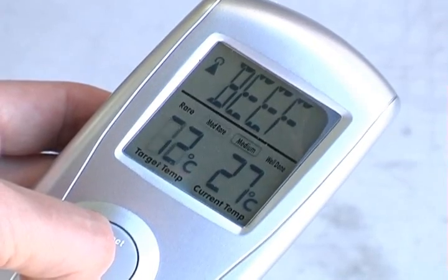You've also got the choices of rare, medium rare, medium, or well done. So you select what you want. In my case with the roast beef, I'll probably go for medium rare. 63 degrees is the desired temperature. You press cook, and that's basically it.